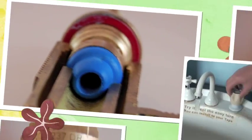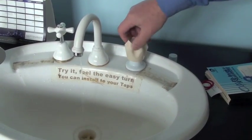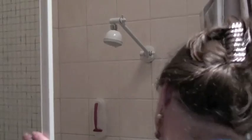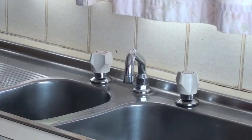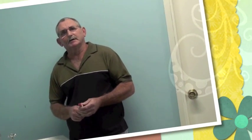Easy Tap — it's an amazing new product. From the outside it looks just like a normal tap, but on the inside it's a whole world of difference. No more showers that are hard to turn off, or taps that just drip, drip, drip. Plus, the best part is you won't need to keep calling plumbers.